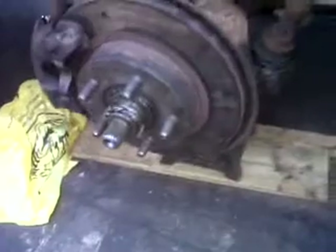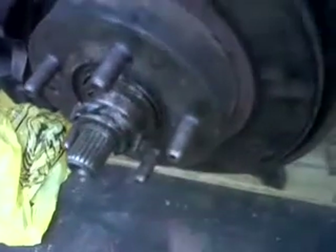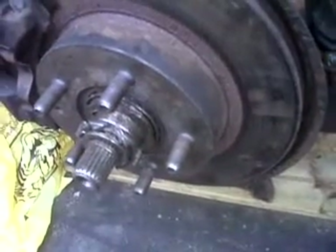Right there you can vaguely see on the camera where the universal joint got replaced for the 4-wheel drive. I still need to get a crown piece that goes on there to engage and disengage the 4-wheel drive.